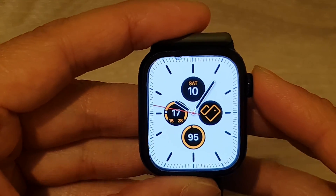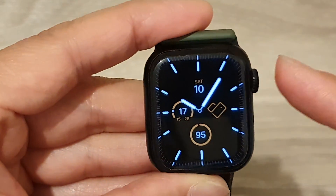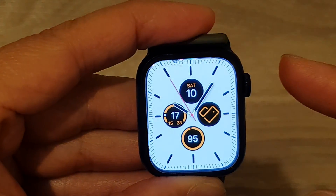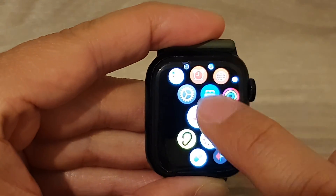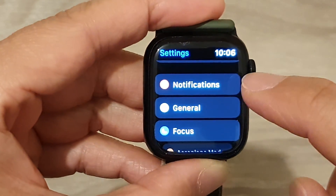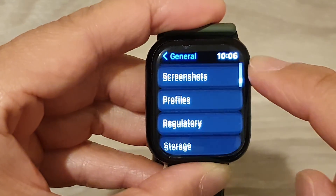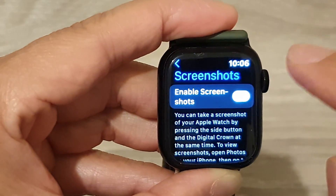Before you can take a screenshot, you need to first turn on the feature. To do that, from your clock face press the crown button to go into the app screen. In here, tap on the Settings icon, then tap on General, next scroll down and tap on Screenshots.